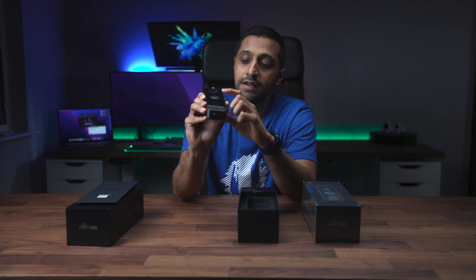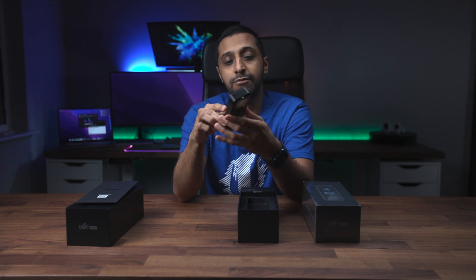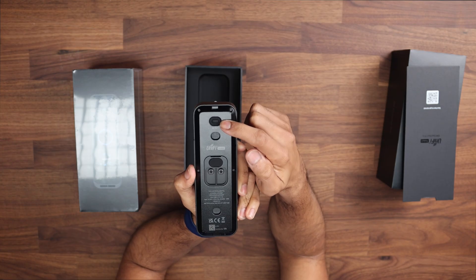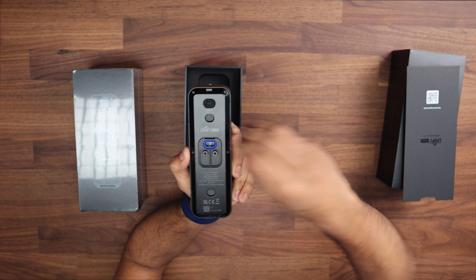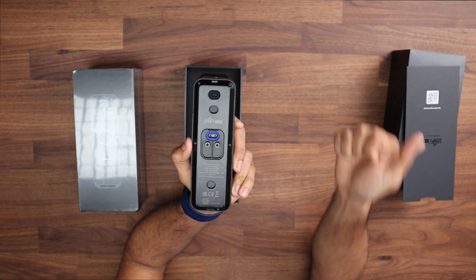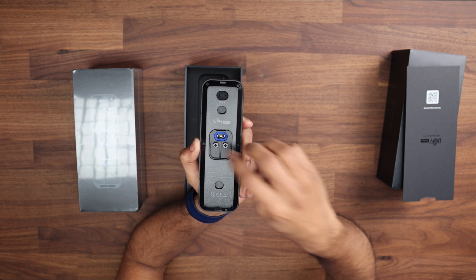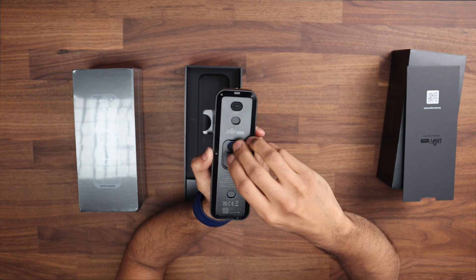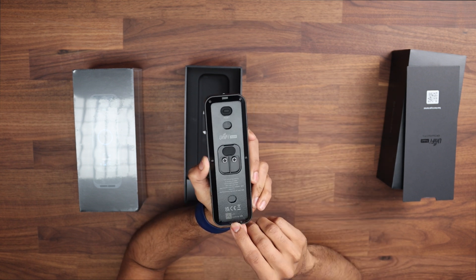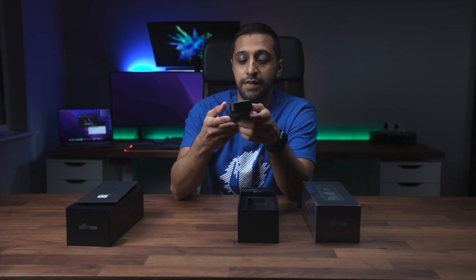There's a screen just here and the doorbell push button just here. On the back we have a reset button at the top and the USB adapter port — you can plug in a PoE adapter or an AC adapter, it's entirely up to you. There are also the two screws from the previous generation doorbell. There's a release mechanism so you can push this up to release it from the clamp.